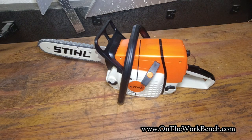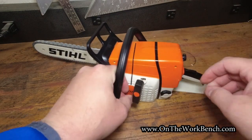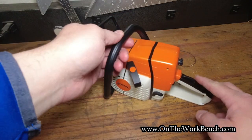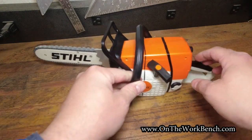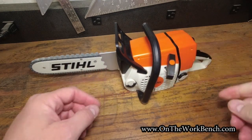We also have a pull start that we can use to pull start our saw. We've also got our chain brake right here, and a nice handle that wraps around the saw for your various cutting positions. We've got our blade, our bucking teeth — nice metal spikes on the side.